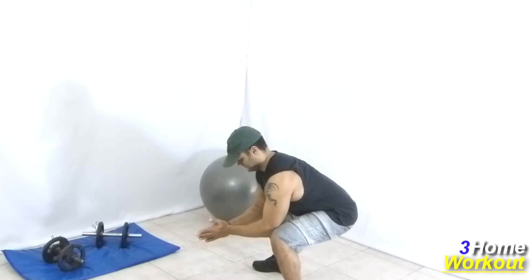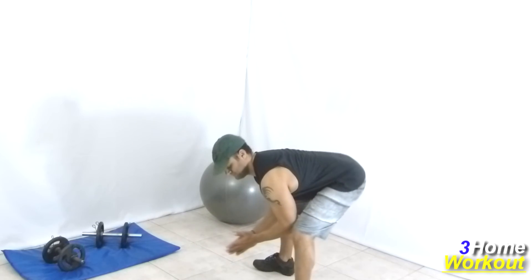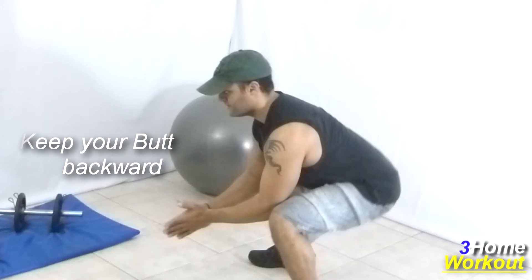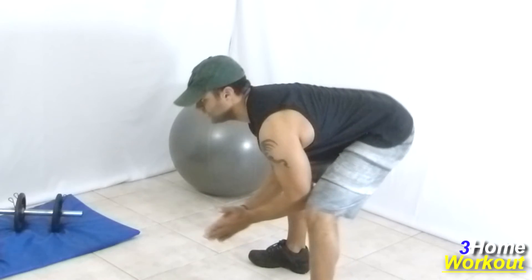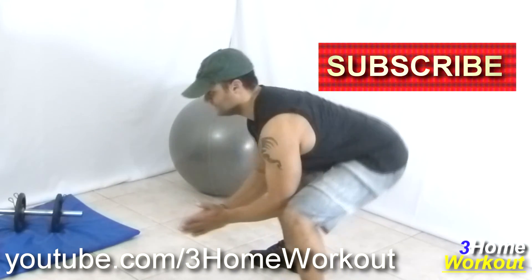This exercise is to flex and extend your knees. You will incline your torso forward and support your elbows on your knees. Then, you will do flexion and extension of your knees. In this form, you will change the work to the posterior thighs.